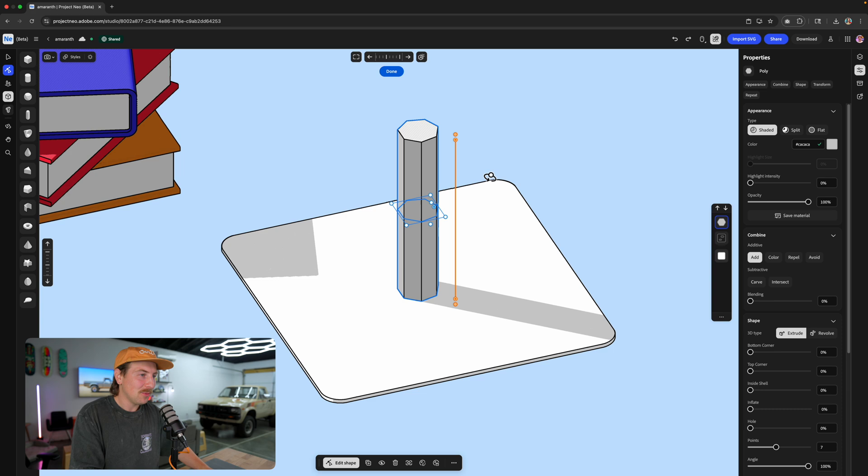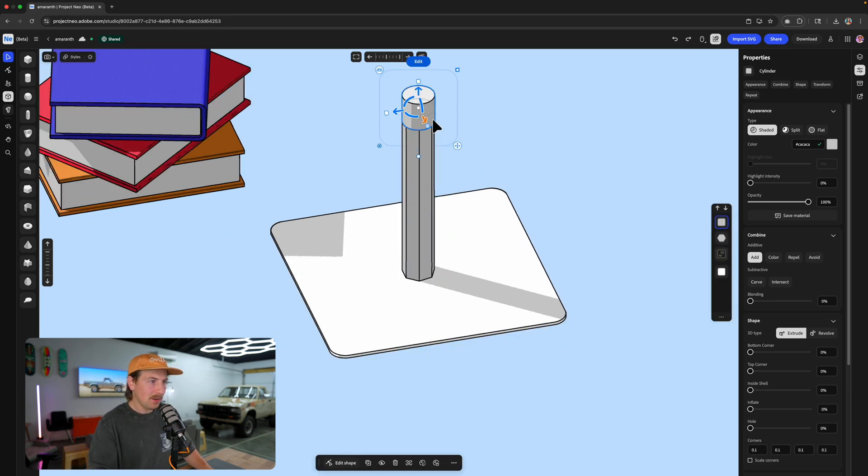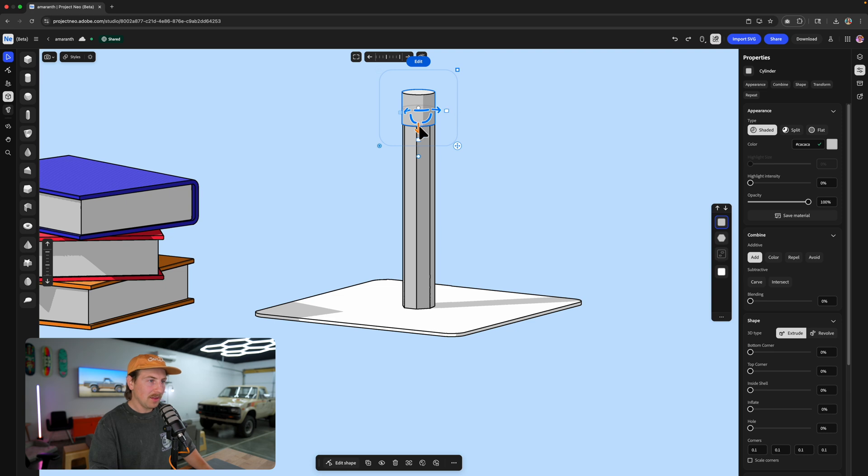Anyway, I'm going to adjust and I'm going to add some more of those. Then we're going to grab the cylinder tool and I'm going to pop this right here. This will be like the metal part of the pencil — I'm sure there's a name for it. And then I'll actually just duplicate this — Command C, Command V — make it just a touch smaller and put it up there. That'll be the eraser.